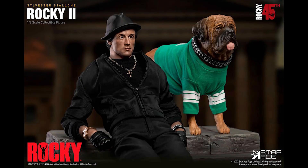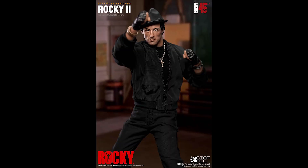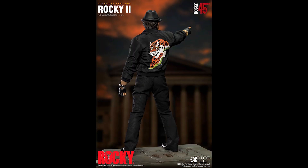Looking at this at face value I'm okay with it, but if a regular body would have made it cheaper I'd be all for that, because this is a bit expensive honestly. I'm a big Rocky fan and don't have a proper Rocky figure yet, but I imagine they're going to come out with a Rocky in boxing gear — they just have to. So I might wait for that and see how it goes.